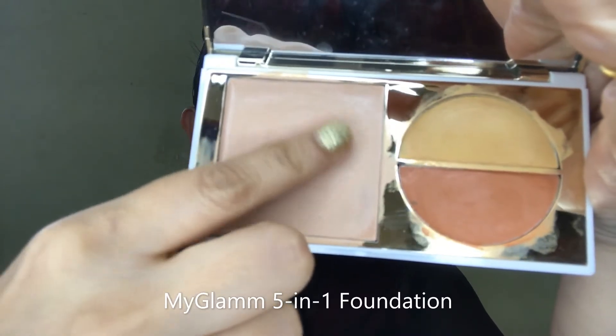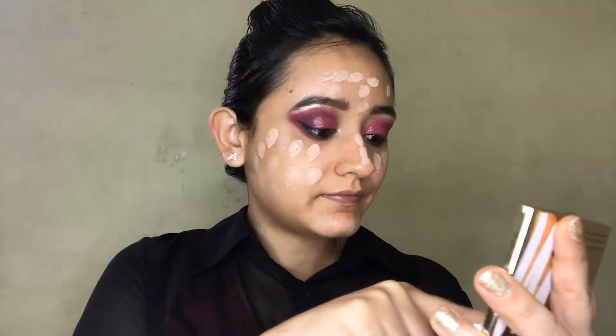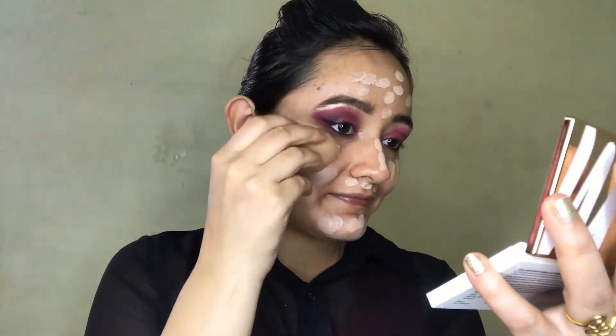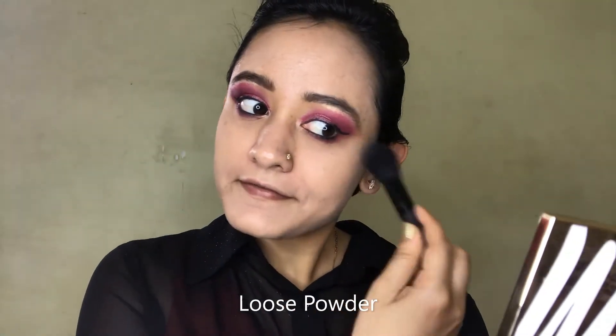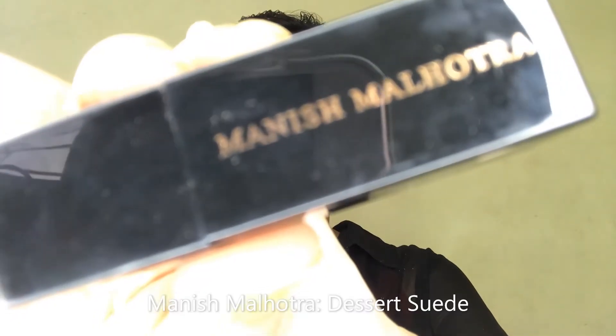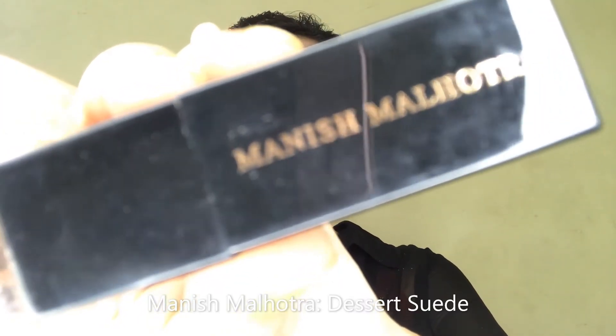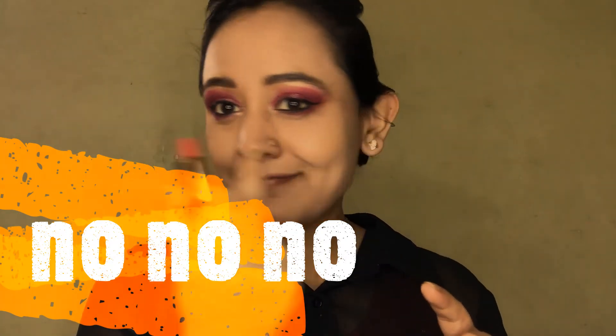To complete the whole look, I'm putting on some foundation — I'm using My Glam 5-in-1 FF Cream Palette, which has SPF 30, so you don't need any sunscreen if you're going out. It gives medium, buildable coverage. I'm setting the base with some loose powder, brushing it on my cheeks and forehead. Next I'm using Manish Malhotra Desert Suede — but not for my lips; I'm going to use it as a blush for my cheeks and nose.